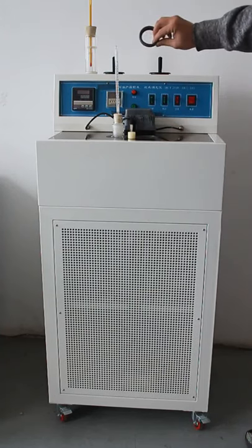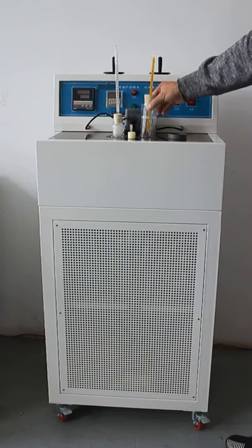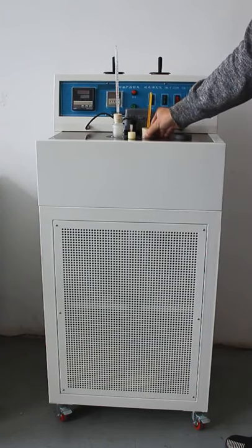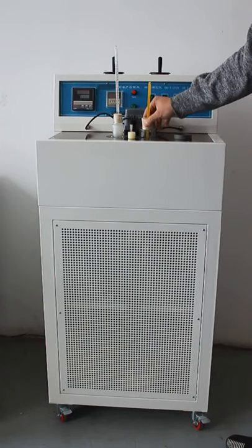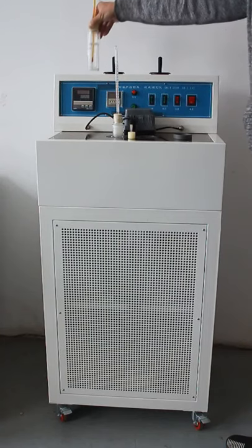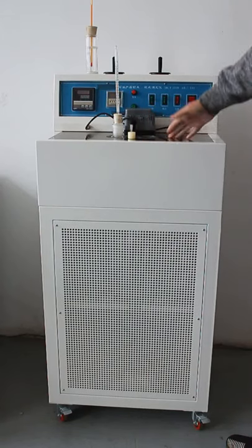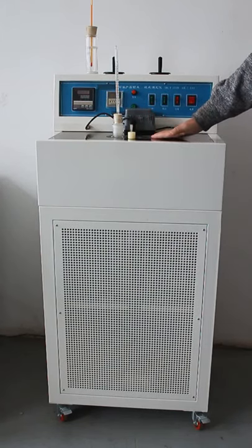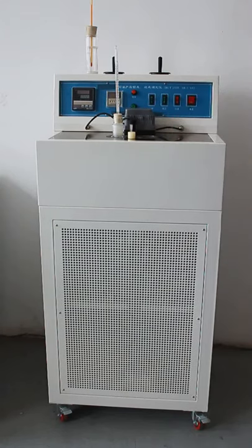To fit in the Pour Point test tube, remove the plastic cover. And you can place this into the cooling box like this. Now we have injected 95% ethanol. We are ready for testing.